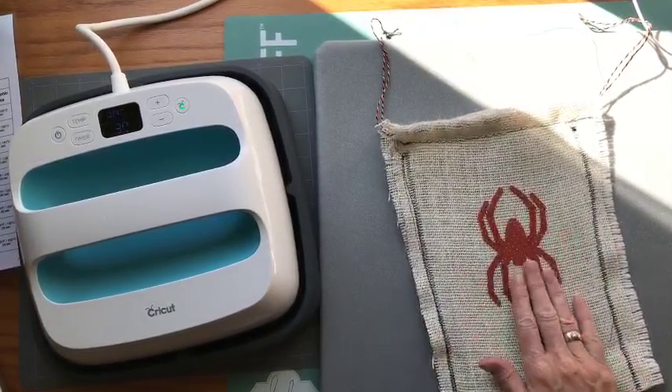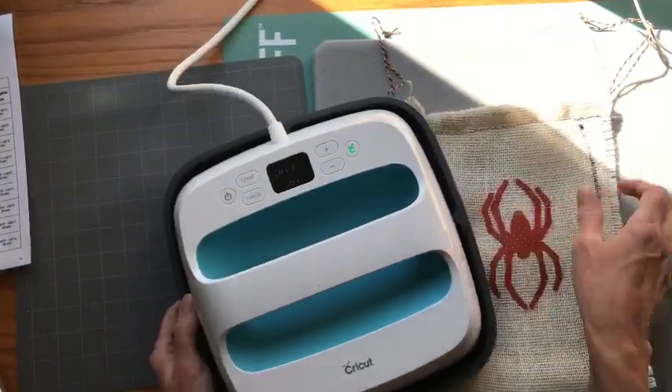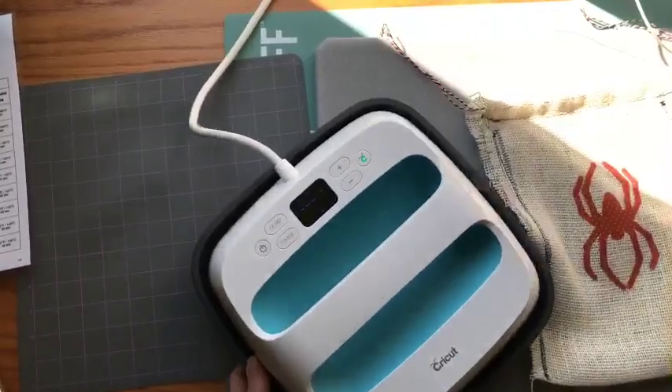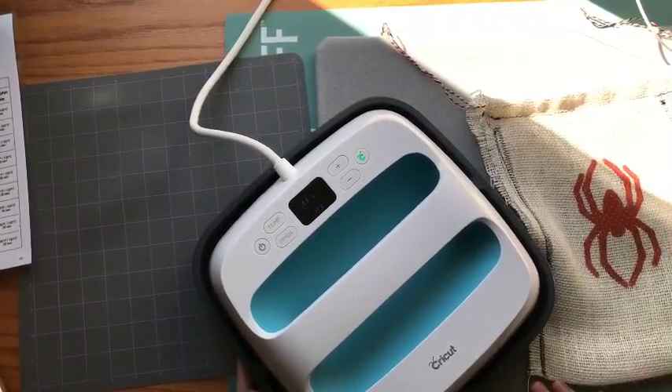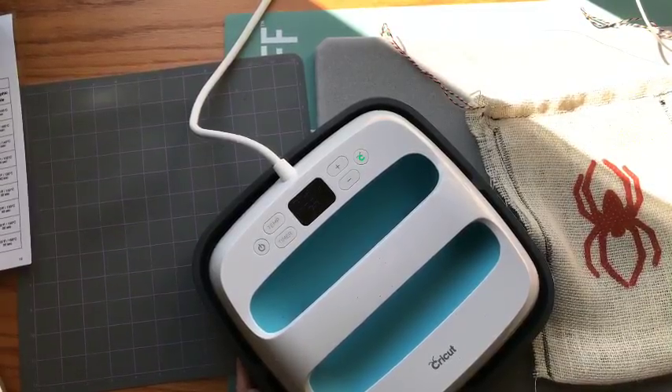So to recap: we tried Heat and Bond on burlap fabric with the Easy Press — it worked great. I have a new ironing mat, the Steady Betty. Someone asked about doing burlap with a printer — I don't remember what I did with my printer on burlap; I'm not sure what you're referring to.